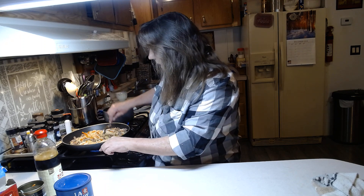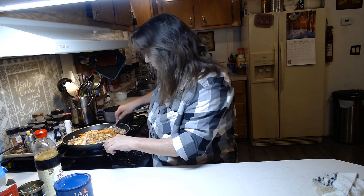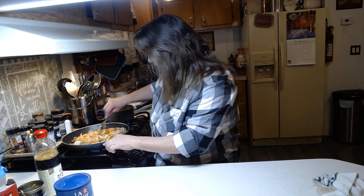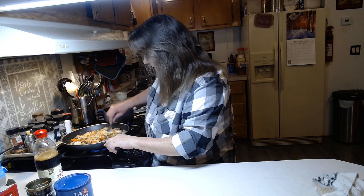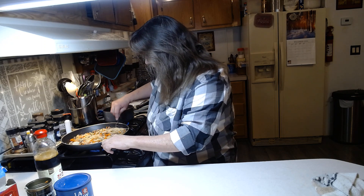You can add shrimp to this, you can add chicken, pork — just whatever is to your liking. And like I said, if you have more than four or five people to feed, just add another can of vegetables. Get that all stirred up.